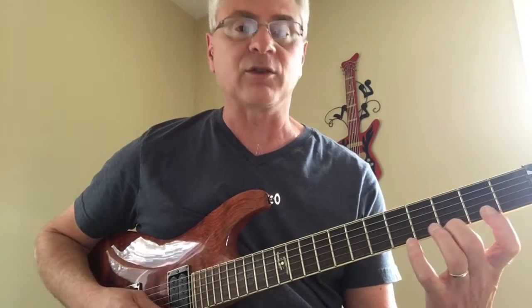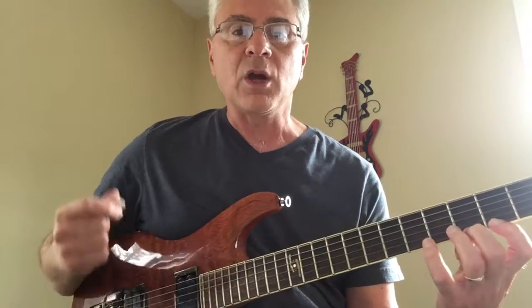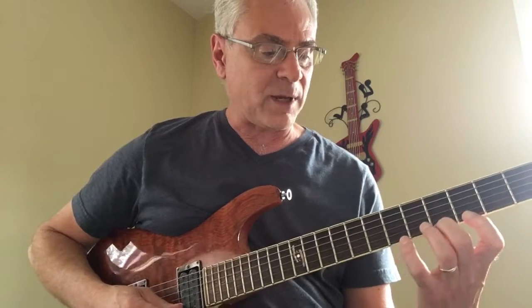Then go to the next fret: two, three, four, one. Remember, we're alternating air picking. Next fret.